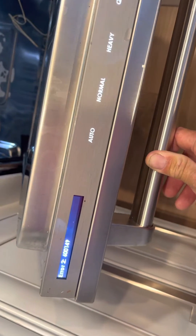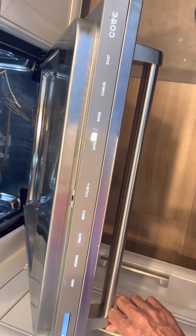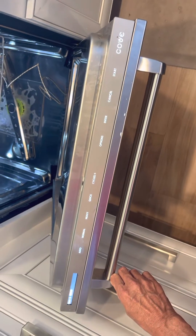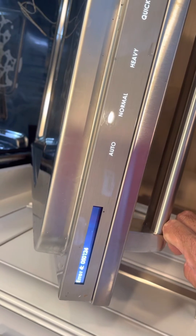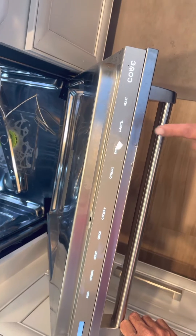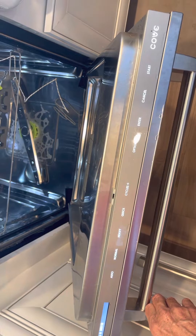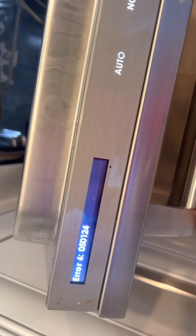Error 2 — 600149. Again: error 3 — 600148. Error 4 — 050124. Error 5 — 050118. Error 6 — 050124.